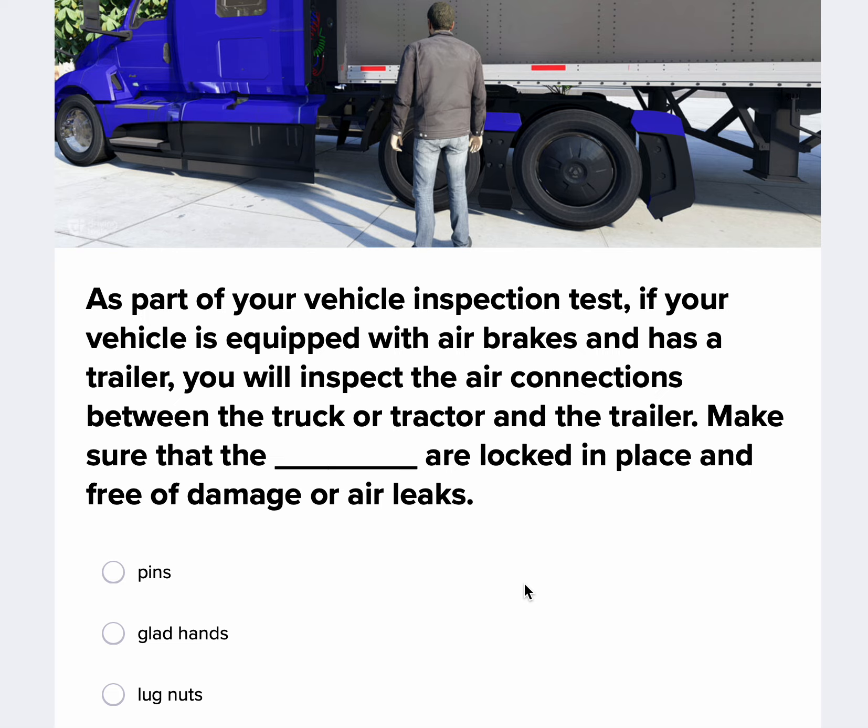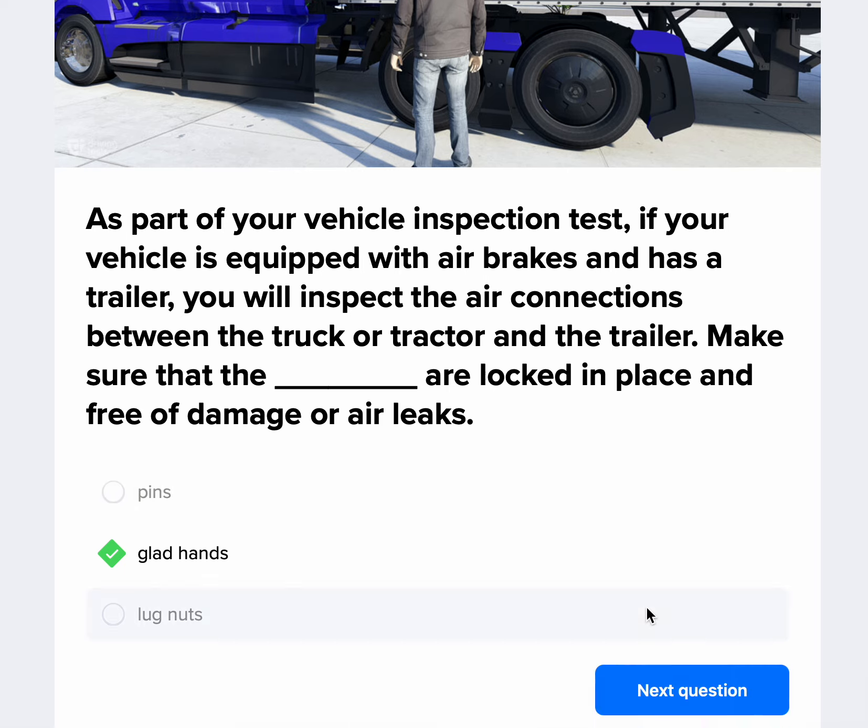As part of your vehicle inspection, if your vehicle is equipped with air brakes and has a trailer, you will inspect the air connections between the truck or tractor and the trailer. Make sure that the blank are locked in place and free of damage or air leaks. These lines and hoses that go from the truck to the trailer are your service line, your emergency and supply line, and your electrical pigtail. On the service and supply line, you have glad hands that have rubber seals on them to make sure that air is going from your truck to your trailer properly. You want to check these, making sure they're locked in place, don't have any air leaks, and aren't cut or frayed.